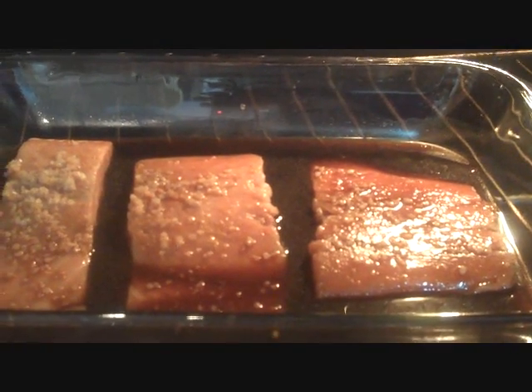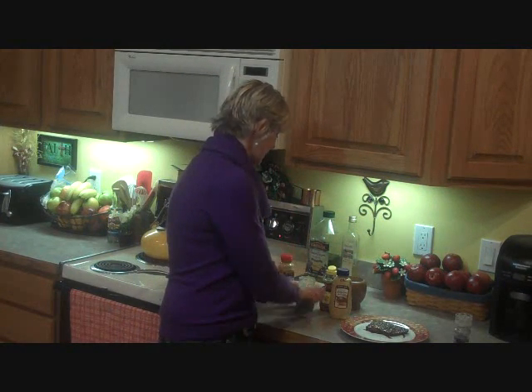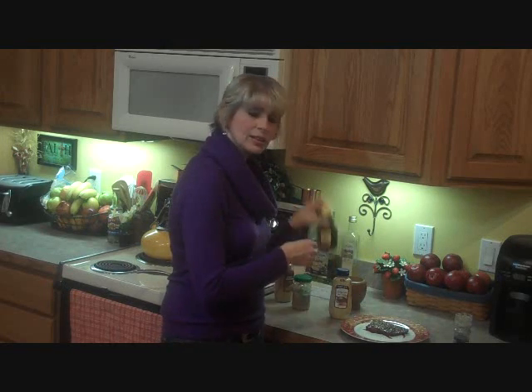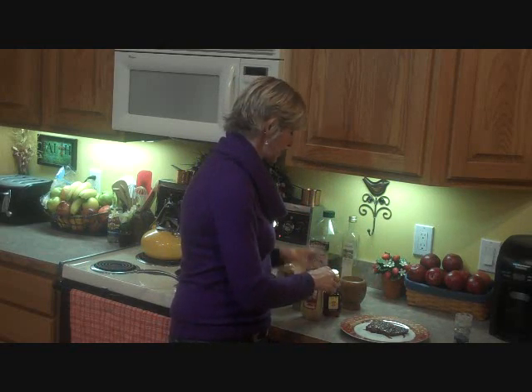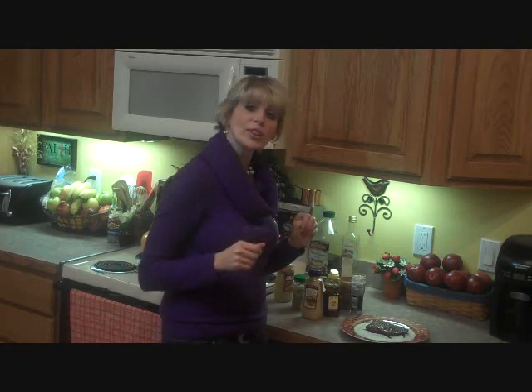We'll also be making our honey mustard salmon glaze to go on top of it — we're only going to be using a few ingredients. We'll be using spicy brown mustard, some really good horseradish, honey, Dijon mustard, a pinch of salt, and just a dash of pepper.